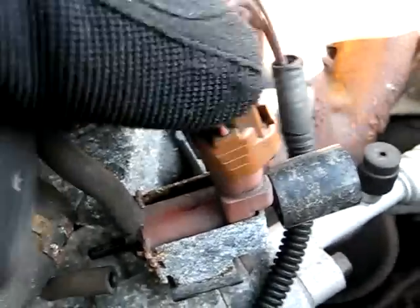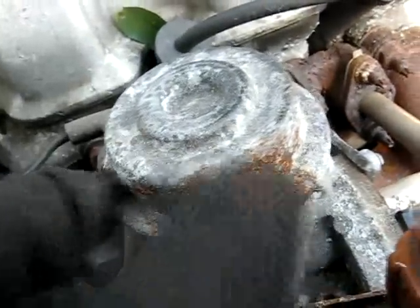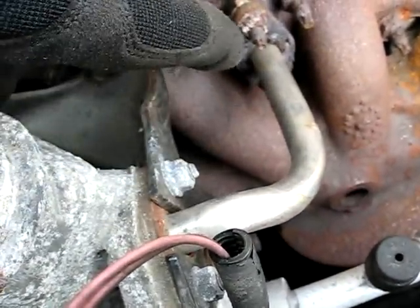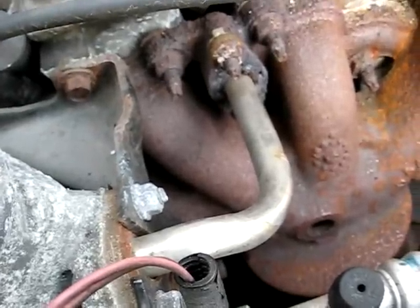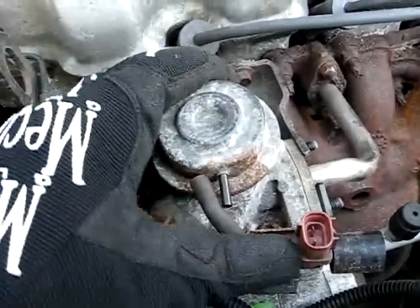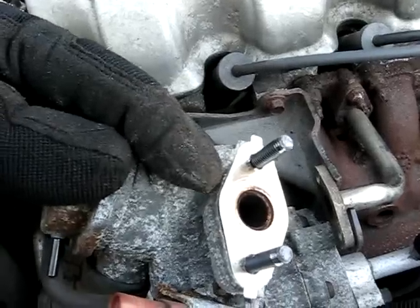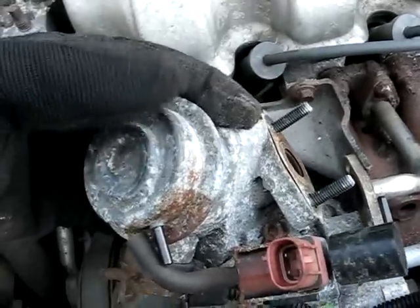Now if you are getting vacuum at this diverter valve right here, you want to check the outflow from this pipe to the exhaust manifold. There are two 10-millimeter nuts here that secure the diverter valve to the bracket — just remove it and you should see air flow out of there. Now if you don't see air flow, then it's this diverter valve that's the problem.